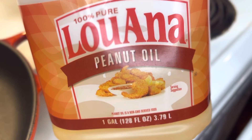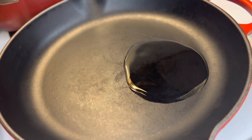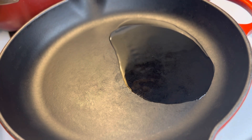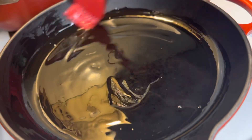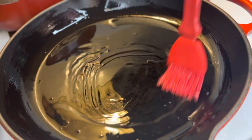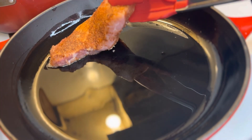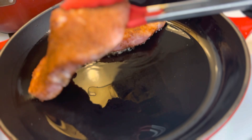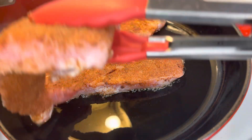Now we're going to add some peanut oil. Peanut oil is awesome — it will cook and brown your food really well. Vegetable oil to me is just too heavy. I'm adding four tablespoons of peanut oil. I have my pan on medium. Let the oil heat for about three minutes and then add your steaks. You want to let your steaks cook for five minutes before flipping them.